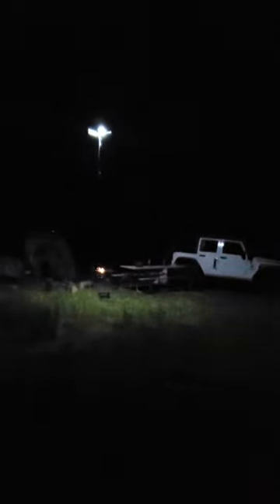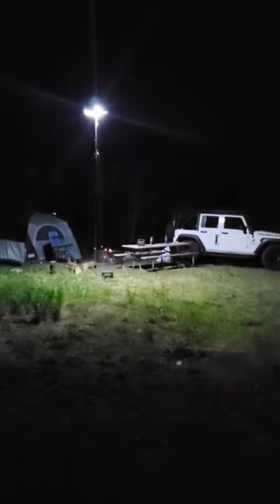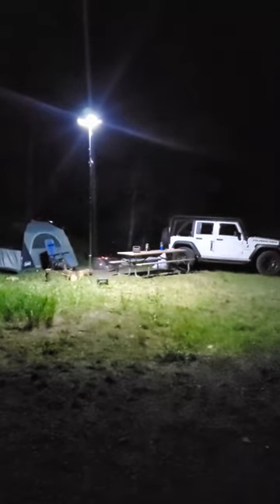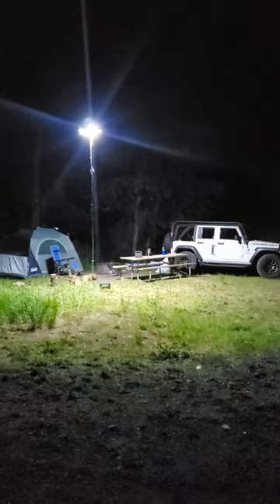I'm about 30 feet from camp. We'll turn this on at the lowest setting — that is 5%. We'll start going up in 5% increments: 5, 10, 15, 20, 25, 30, 35, 40, 45, 50, 55, 60, 65, 70, 75, 80, 85, 90, 95, 100.